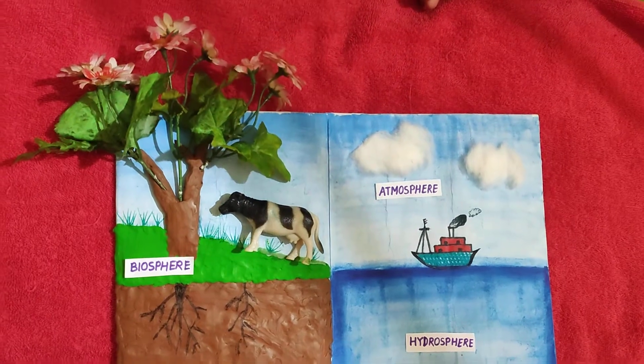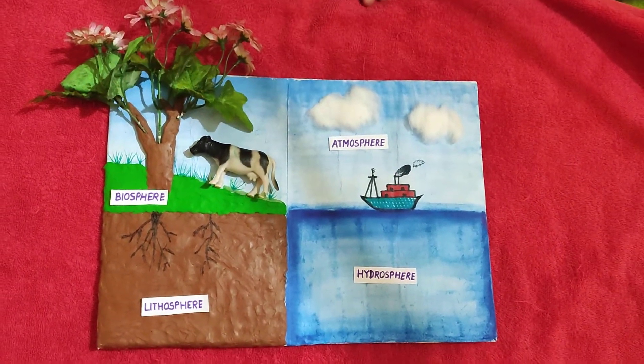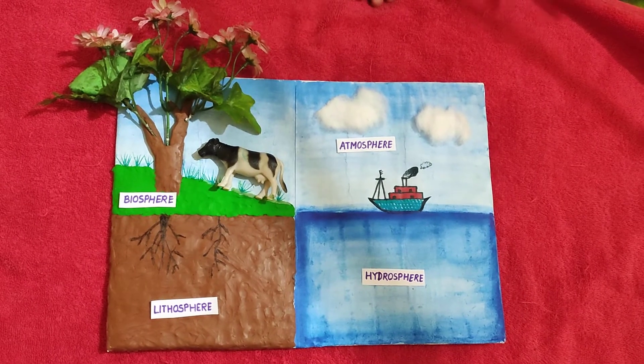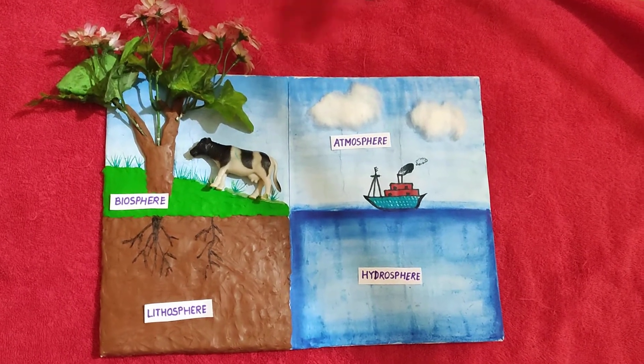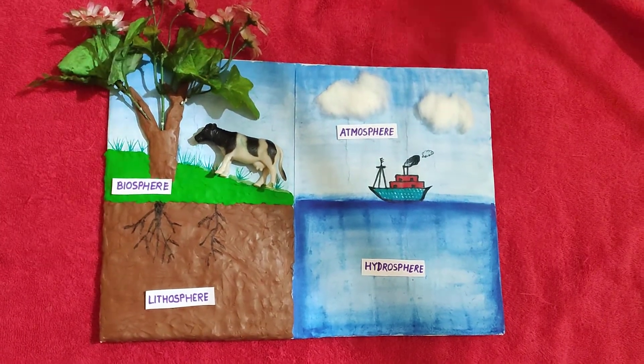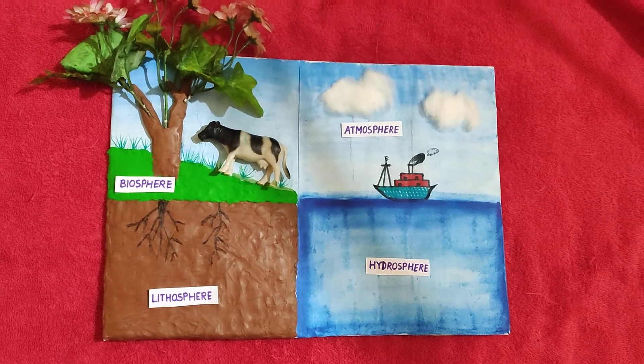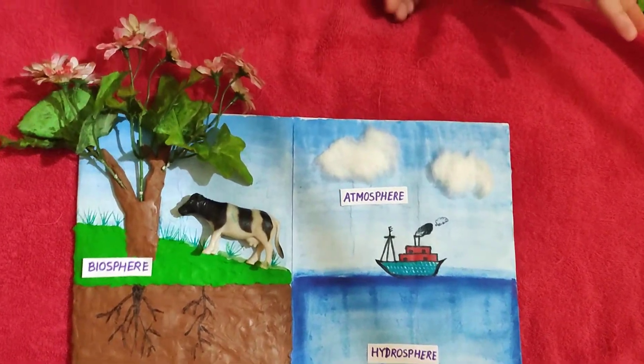It is looking very blossom and beautiful. I have also set this artificial cow which gives it an outlook expression, and so this is my final product. I have also put some black color root, some grass, and the sky is looking very nice. So how do you like it?